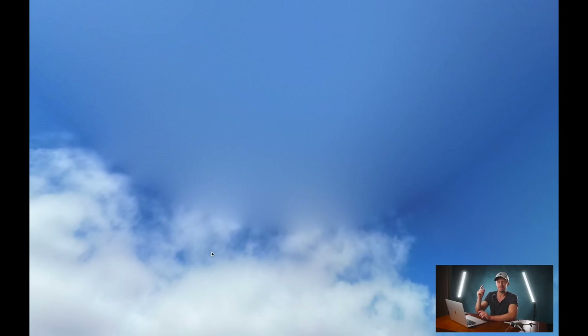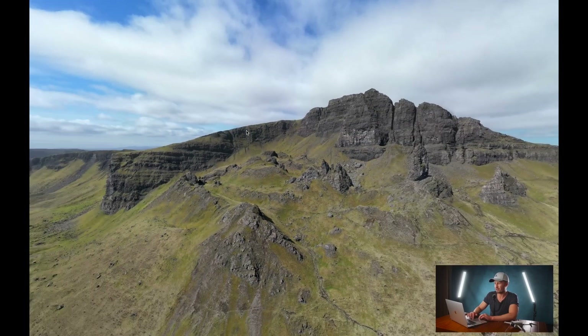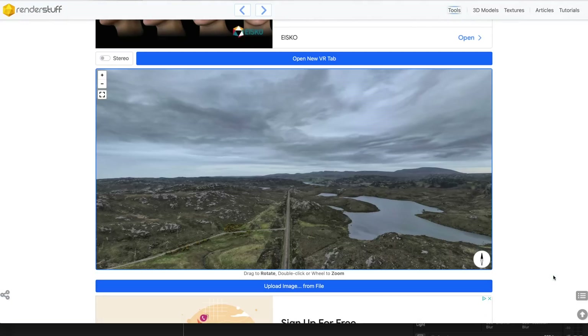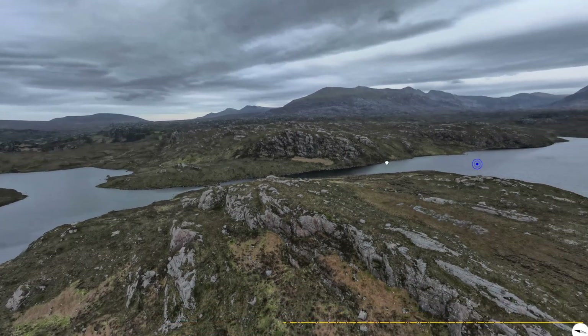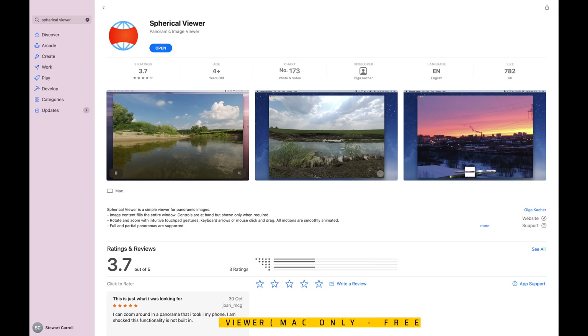I'm sure with a firmware update DJI is going to take advantage of the upward range of motion that the Mini 3 Pro has, and take some higher-up photos with the gimbal pointed up to fill in that zenith — but at the moment it's not possible. I'll show you how to do that with a fairly straightforward process in Affinity Photo. There are also a number of free online viewers where you can simply upload your 360 photo and scroll around, though it can be a little laggy.